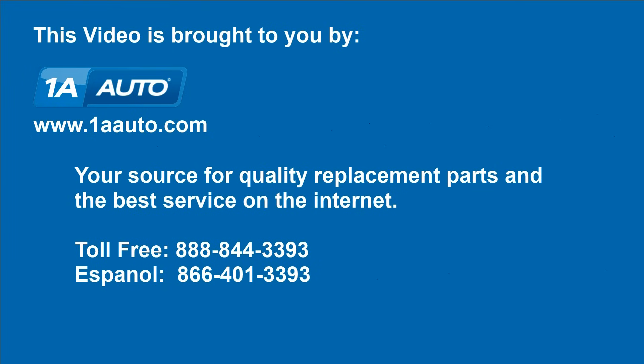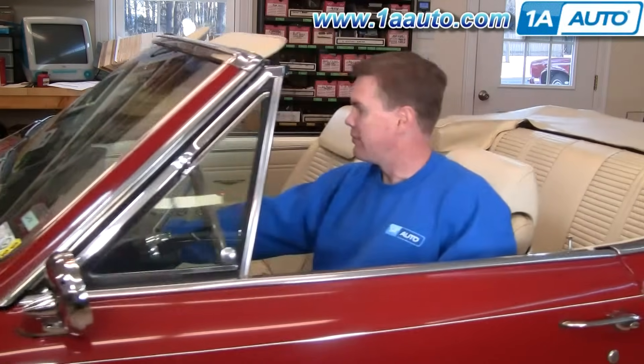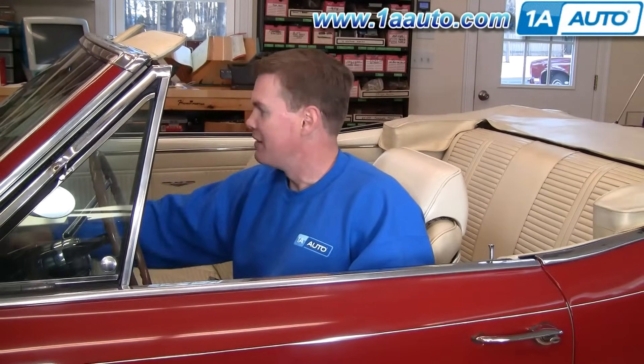Brought to you by 1AAuto.com, your source for quality replacement parts and the best service on the internet. Hi, I'm Mike Green. I'm one of the owners of 1A Auto. I want to help you save time and money repairing and maintaining your vehicle. I'm going to use my 20-plus years experience restoring and repairing cars and trucks to show you the correct way to install parts from 1AAuto.com — the right parts installed correctly. That's going to save you time and money. Thank you and enjoy the video.